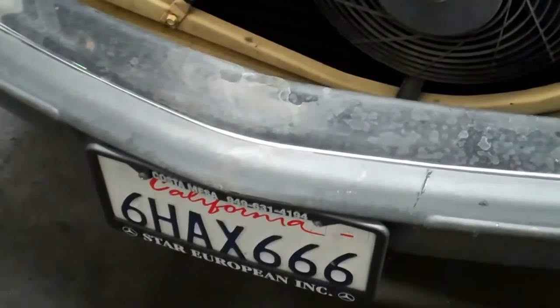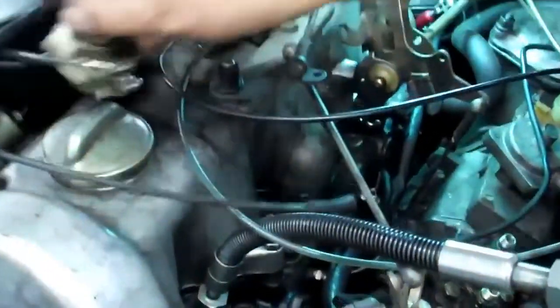Hi Maria, we have your 1981 300SD here and you asked us to do a compression test, so we're going to go ahead and show you this compression tester right here. We have it hooked up to the gauge.